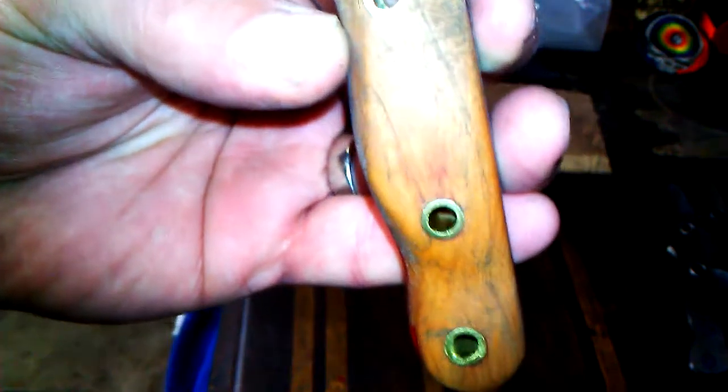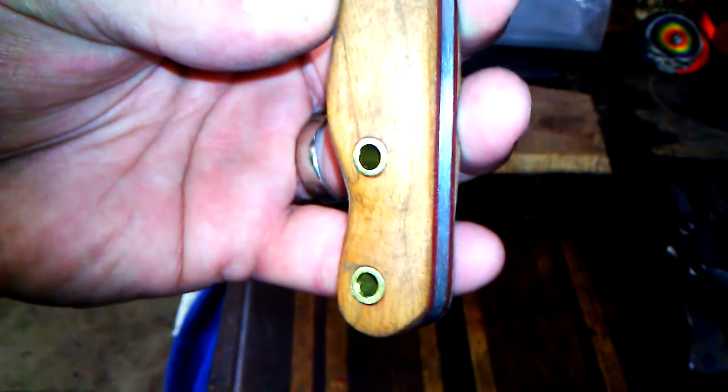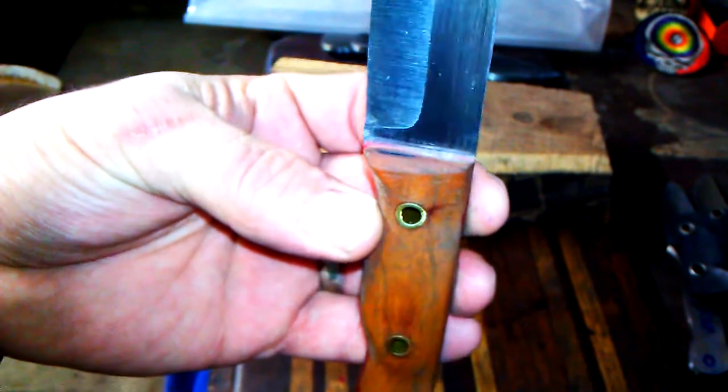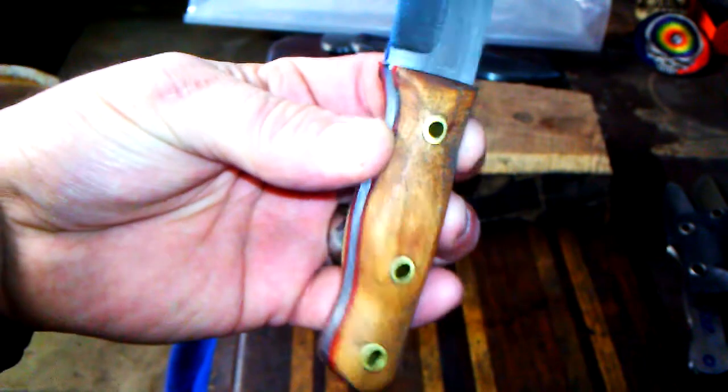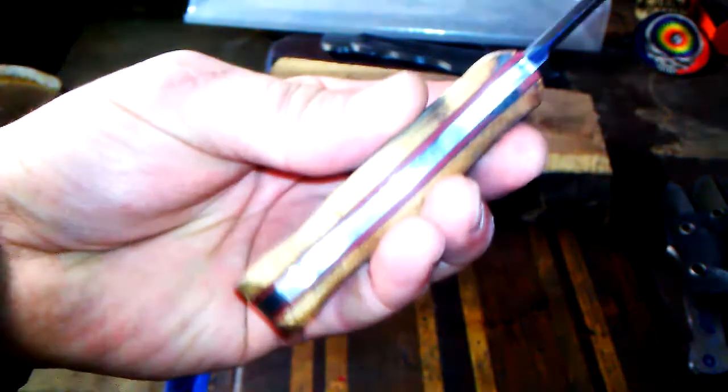This is local cherry wood. Brass tubes pre-fitted. Of course, this is not glued, like I said. But yeah, I wanted to get a proto done so I could show you guys a slight hourglass.